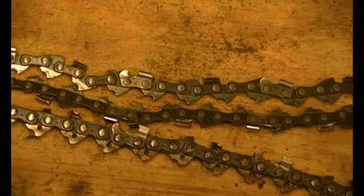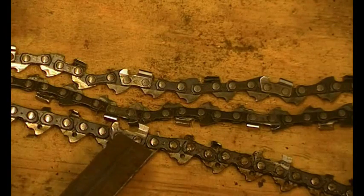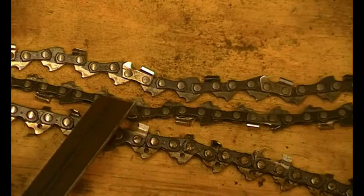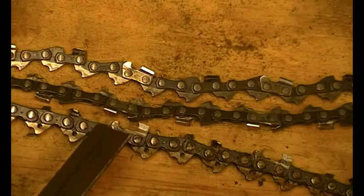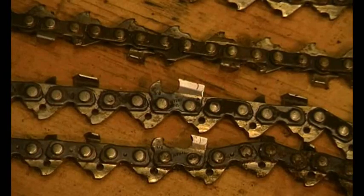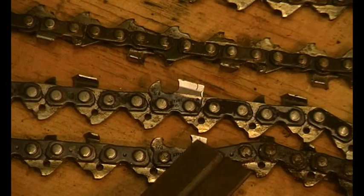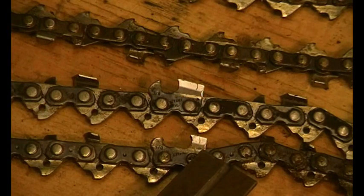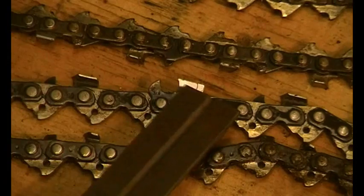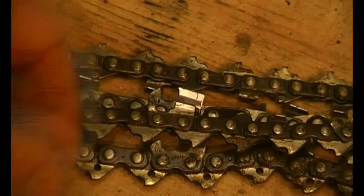Here's another example — this Stihl is an old chain and it says 3.8, so this is a 3/8 pitch chain. This one is unmarked but it's a 3/8 Picco — so the pitch on this chain is the same, but the difference in the size of the components is quite dramatic. This 3/8 chain has a very worn cutter — not quite at its wear limit but close — compared to one that's only been sharpened a few times, so you can see the size difference between the two cutters.